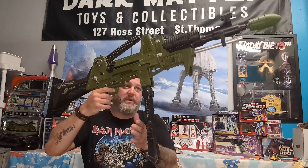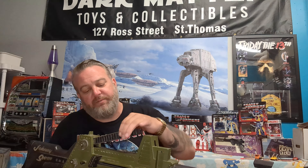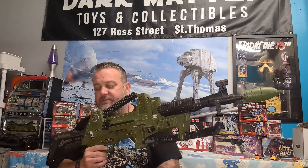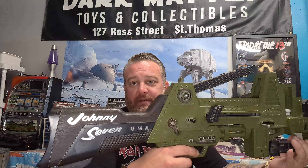This is the Johnny Seven, made by Deluxe Reading Company, Canada, Toronto, Ontario — kudos Toronto! One of the key functions: you've got the tripod which you can split if you want to lay on the ground. There's a launcher at the top, little bullets in here, a grenade launcher on the tip, and everything is spring-molded. It shoots bullets, grenades, and torpedoes — super cool.